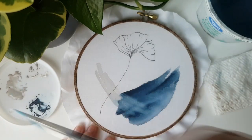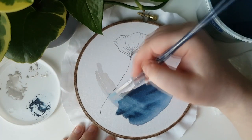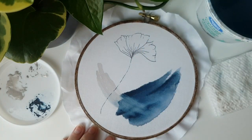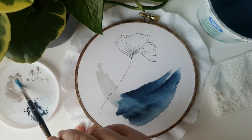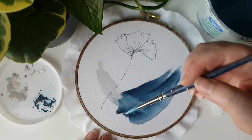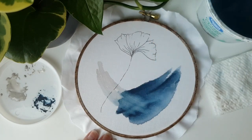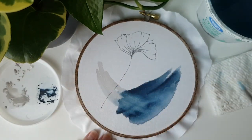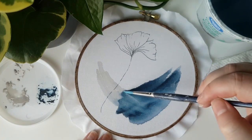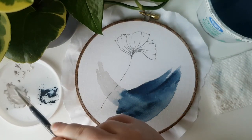You'll also notice that as you go over the blue areas, your paintbrush will pick up a little bit of the blue, so if you go right back into the sandy areas you'll bring a little bit of blue back in with it. That's okay if you want that, but just something to make note of. You may need to add a couple of layers of the sandy color over the blue depending on how much you want the colors to overlap.